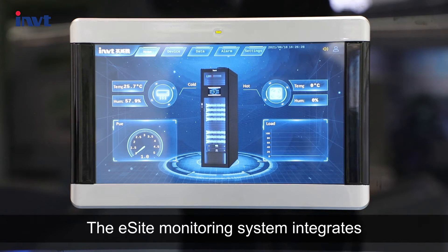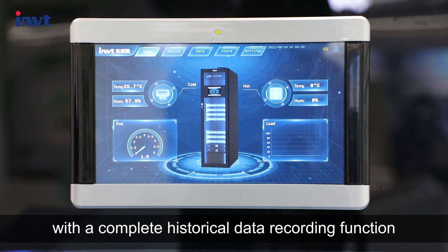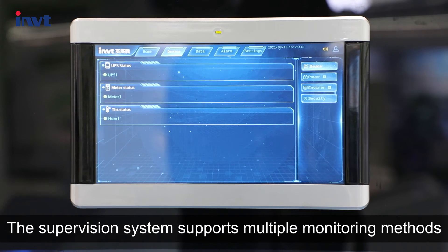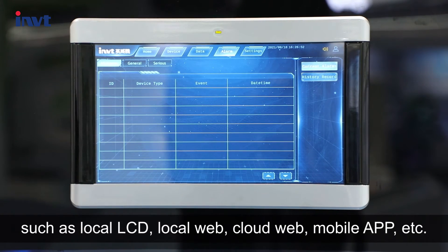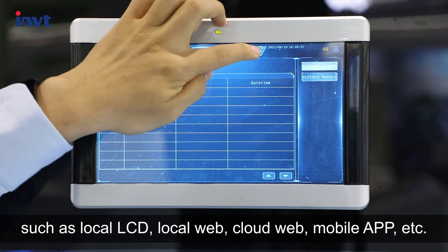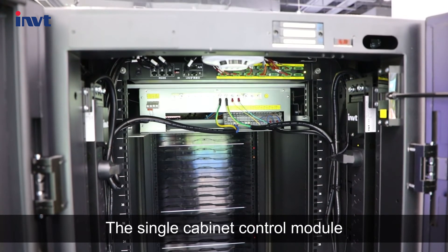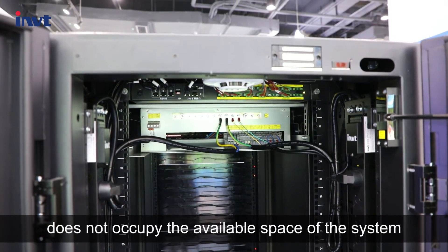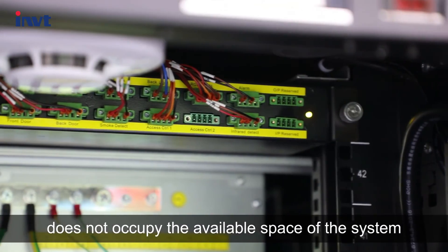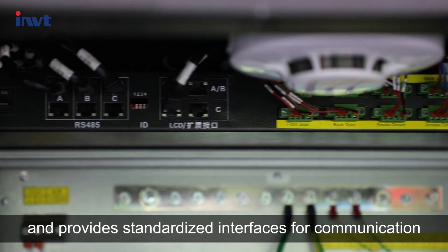The eSite monitoring system integrates the monitoring host and the display screen into a whole, with a complete historical data recording function. The supervision system supports multiple monitoring methods such as local LCD, local web, cloud web, mobile APP, etc. The single cabinet control module is located on the top of the cabinet, does not occupy the available space of the system, and provides standardized interfaces for communication.